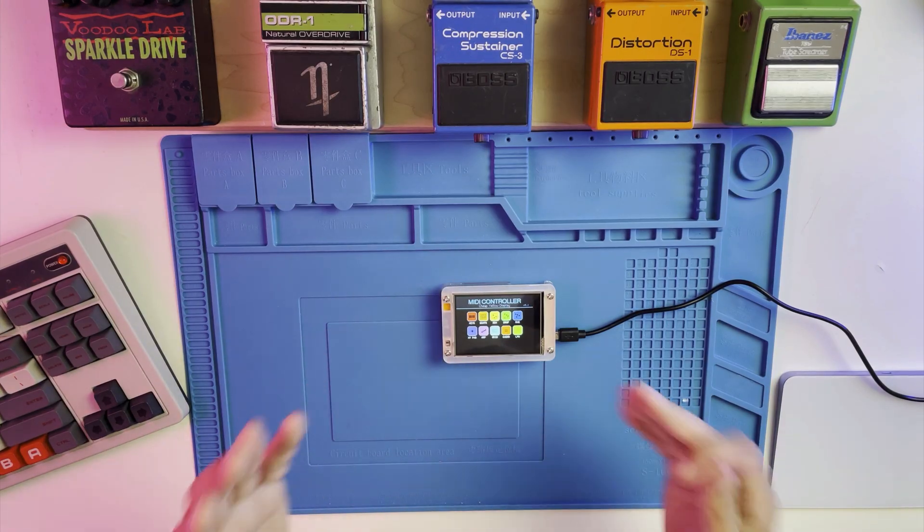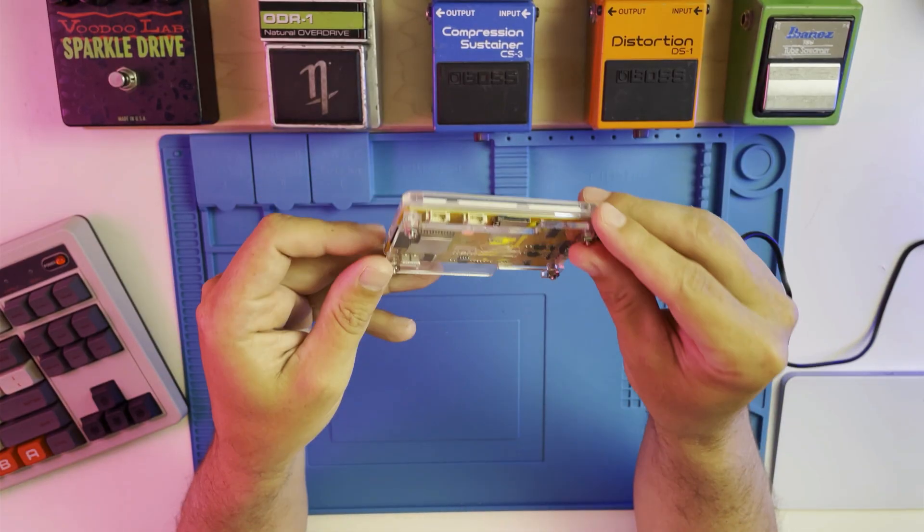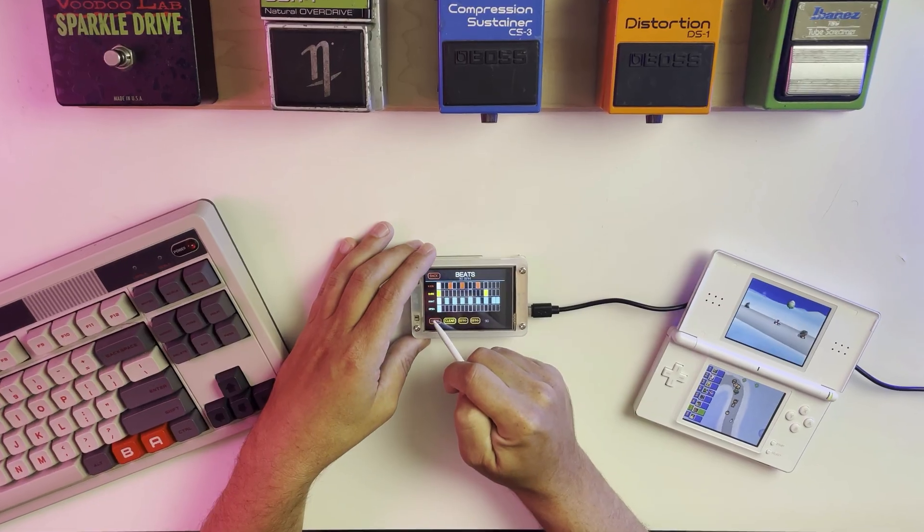And to finish up, here's a short track made entirely from MIDI generated by the CYD MIDI controller.